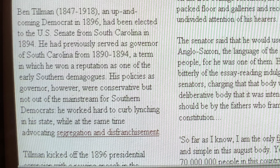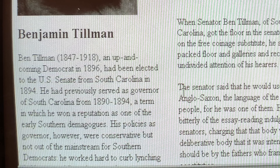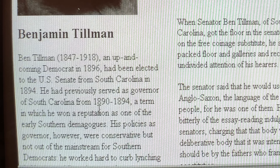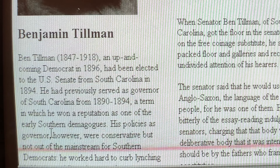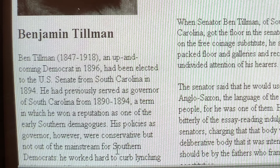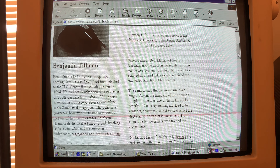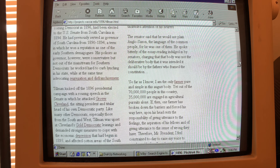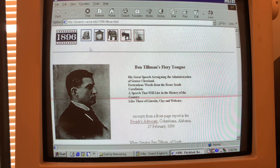Benjamin Tillman, 1847 through 1918 — an up-and-coming Democrat in 1896 — had been elected to the U.S. Senate from South Carolina in 1894. He had previously served as governor of South Carolina from 1890 to 1894, a term in which he won a reputation as one of the early Southern demagogues. His policies as governor were conservative but not out of the mainstream for Southern Democrats. He worked hard to curb lynching in his state while at the same time advocating segregation and disenfranchisement. This is working pretty good.